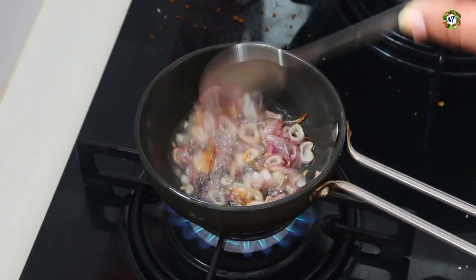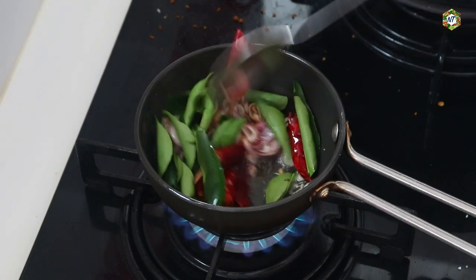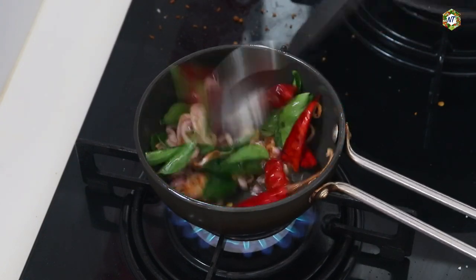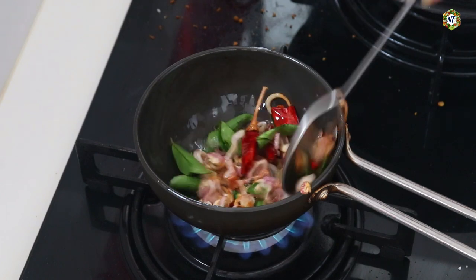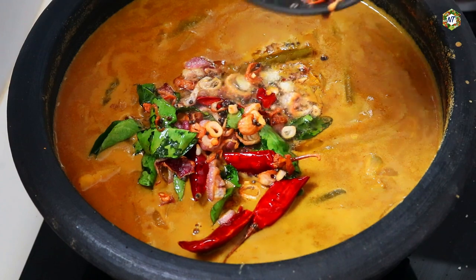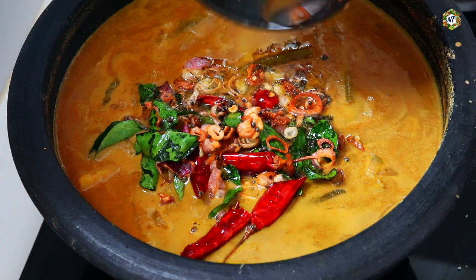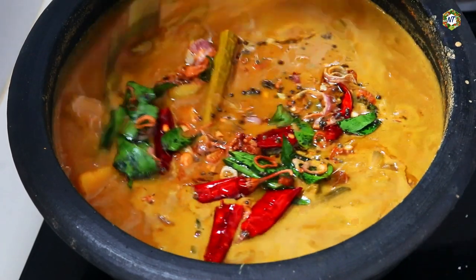Let's put the oil in the pan. I am making my own bread. I will add the sauce to the sauce.